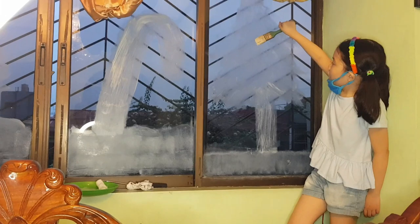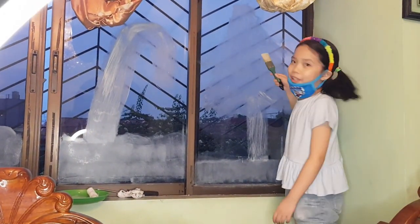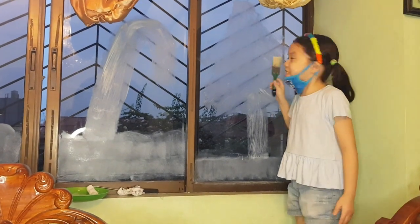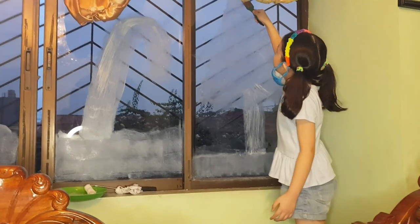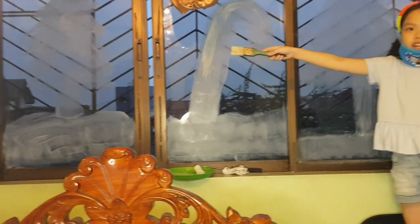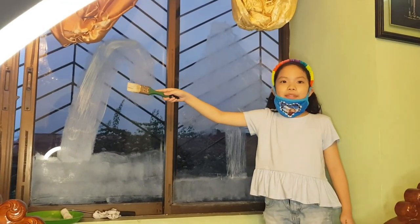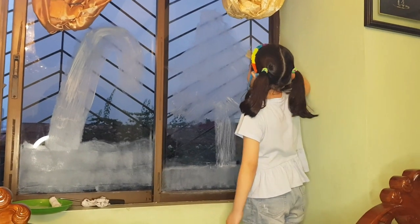Okay guys, so let's get started. We're doing a pattern. I already started painting the windows — the glass. And my mom helped me with these two: the candy cane and the Christmas tree. Mom, say hi. Hi. My mom's kind of a little shy.